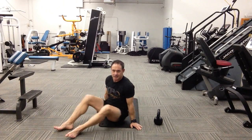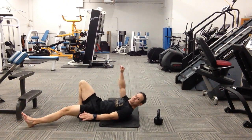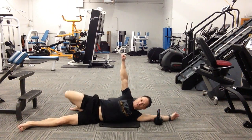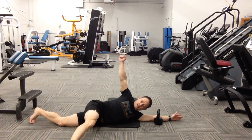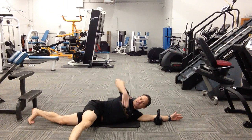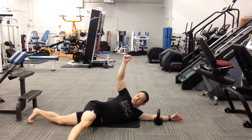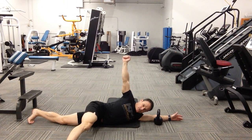So all we're doing is starting as if we were going to go into a Turkish get-up. Take this arm directly overhead so that as you roll onto your side, it's positioned directly over you. Bring the leg over to help anchor. And what we're not doing is keeping a vertical torso and simply bringing the arm back.